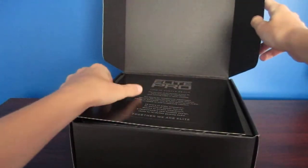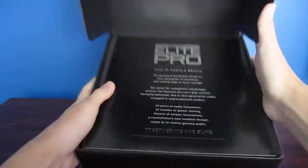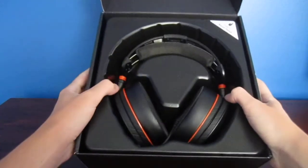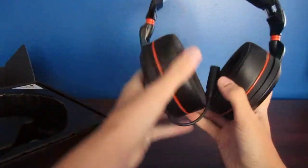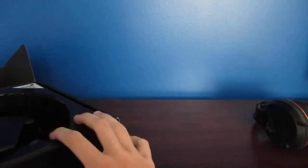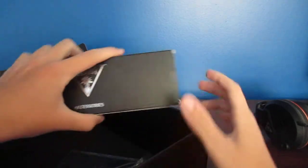We have this Elite Pro Turtle Beach stuff about them. Let's forget about that and get into it. Okay, this is the headset. We'll get back to the headset after we get the accessories and manual out of the way. Let's pull this stuff out — we have the accessories.